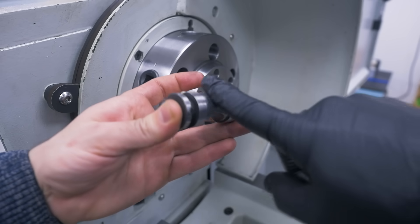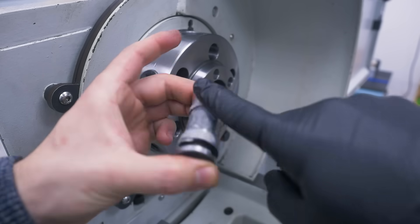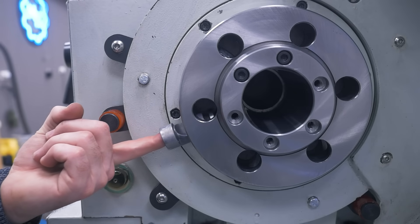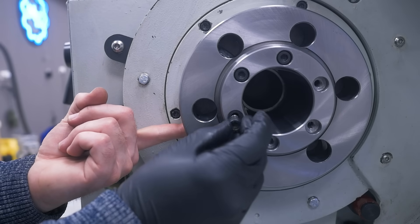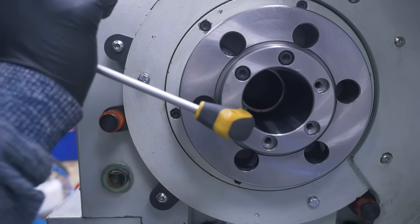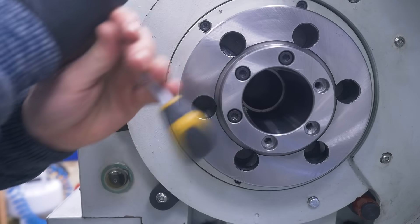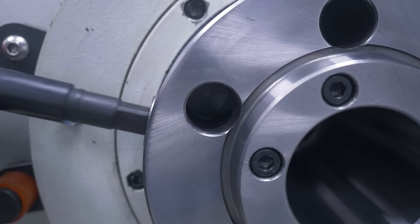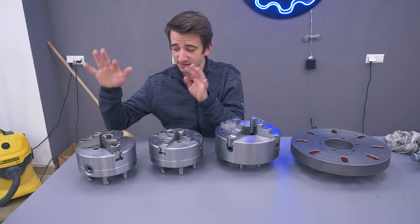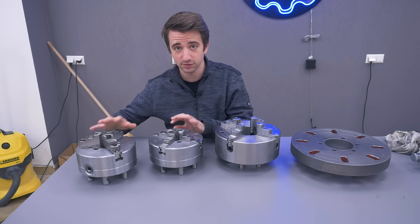Nice and lubricated as well. I installed it from below so gravity holds in the spring. Now I essentially got three new chucks and a ready-to-go faceplate. Let's see what numbers I get in terms of runout.